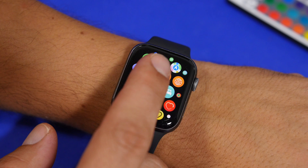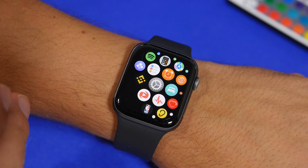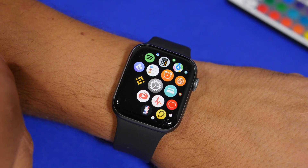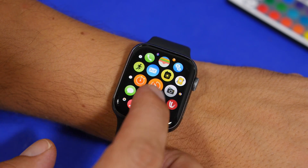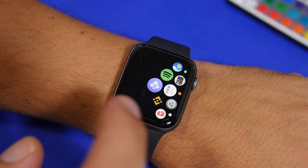The app can be installed from the App Store. You can install it on your iPhone and then get it on your Apple Watch, or you can go directly to the App Store on your Apple Watch and just search for WatchTube.